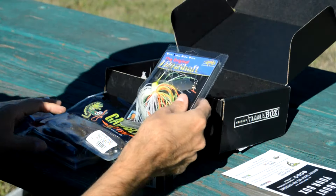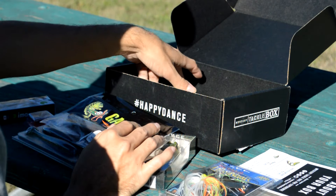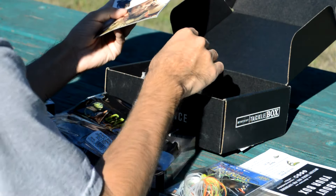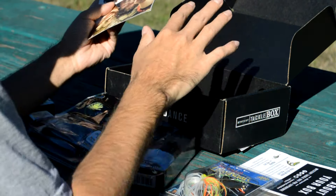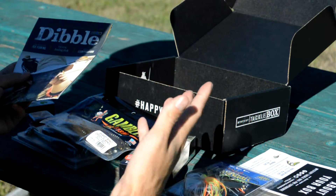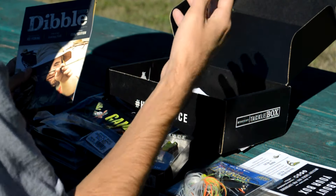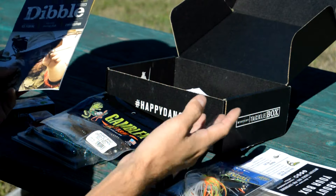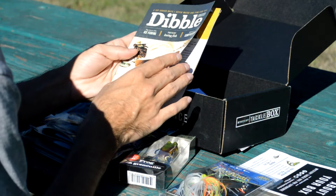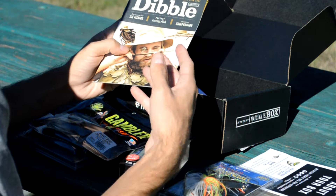Looking forward to it. Guys, if you haven't tried out the Mystery Tackle Box service, I highly suggest you do that. Really cool service — you pay your monthly fee and they will deliver to you every month some new baits to try out. This was the pro version where you can get some upgraded, higher quality baits, but they also have the more affordable basic box, which is also great. So give it a look — I think you're going to really enjoy the service. Wish us luck for November; we'll be back pretty soon to tell you how we did.